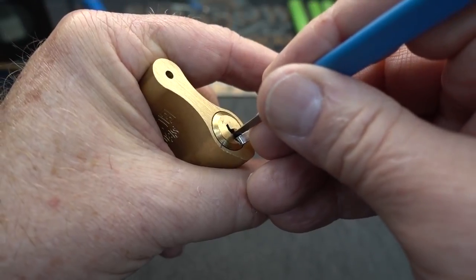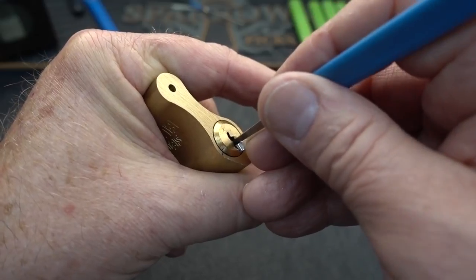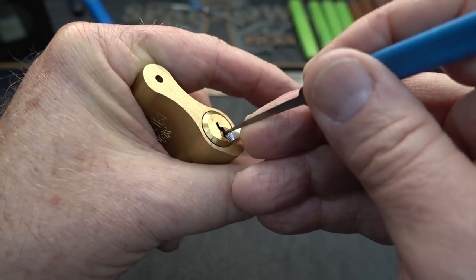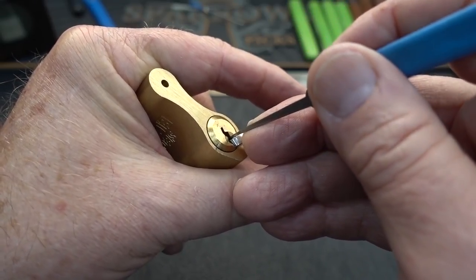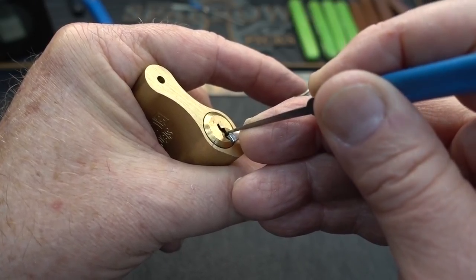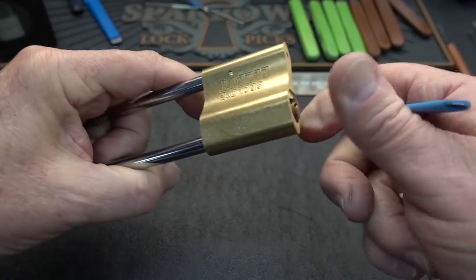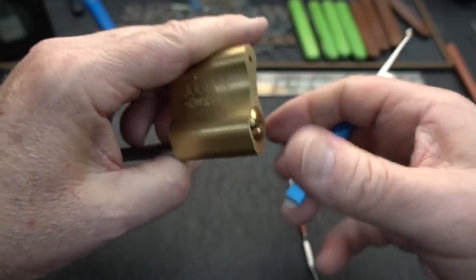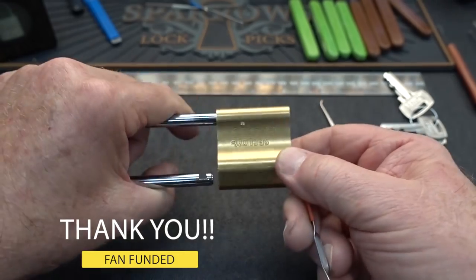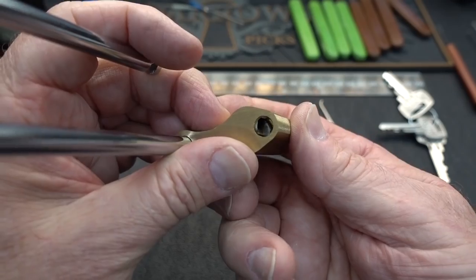We've lost the false set, unfortunately. There it is — it was number five again, and I got a deeper false set. Keep looking, because we're looking for another spool — and there he is. Pin number one: steady pressure with the pick, and there we go. Well, I said we definitely had it open. Maybe I didn't turn it quite far enough — that's it. It's got to be turned a full 90 degrees in order to disengage that positive actuator.